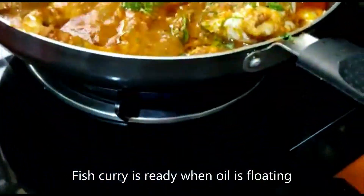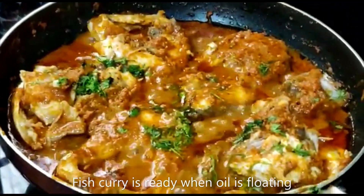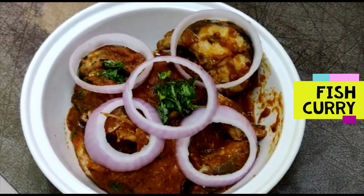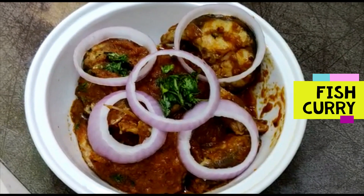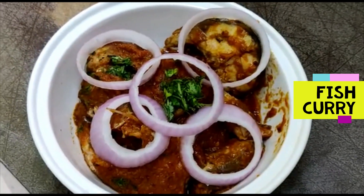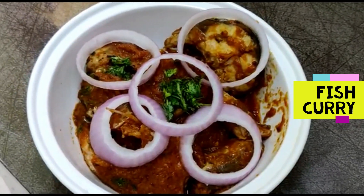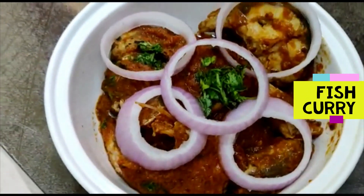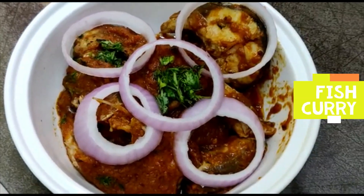Now we're going to take out the dish. I'm going to put them in the fish and produce the onions and garnish. It will be a little bit. The process will follow, then I'll add fish. So next time, see you guys. Bye.